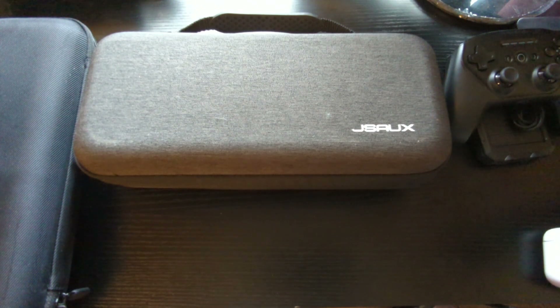But we can always use an upgrade, and what we're looking at today is just that — the upgrade. The JaySocks Steam Deck carrying case. Before we get into how well it matches up to the original, which I've already kind of spoiled by calling it an upgrade...